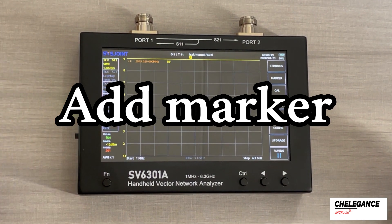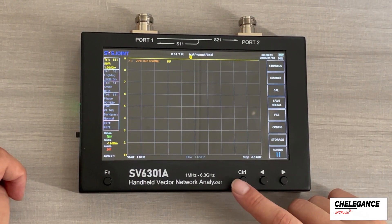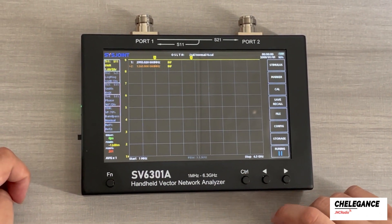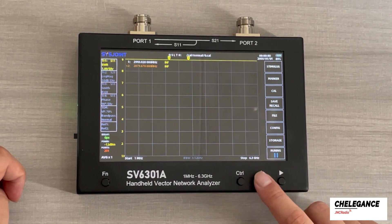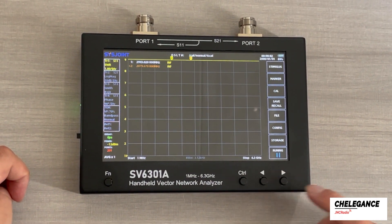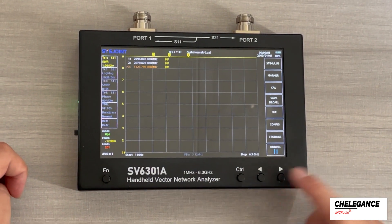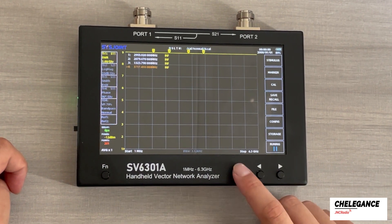The next function we will be looking at is to add another marker. We have one marker right now and we want to add another. Double-click the control button to quickly add a new marker. Now we can see the second marker — the new marker is active. Use the arrow button to move to the frequency you want to check. The same way we can add more and more markers.